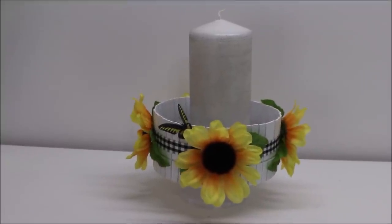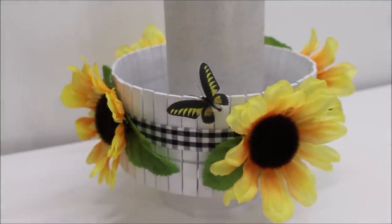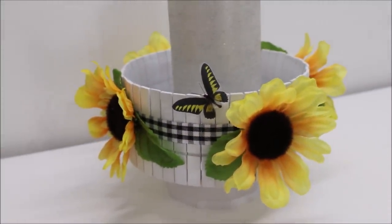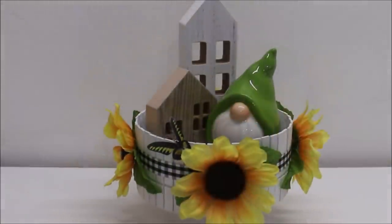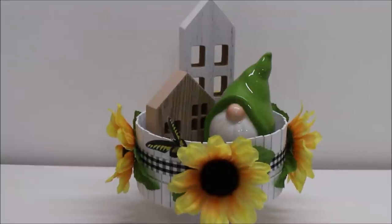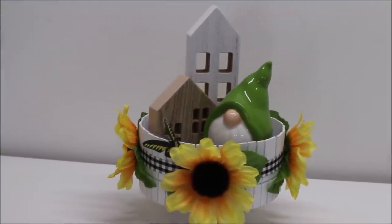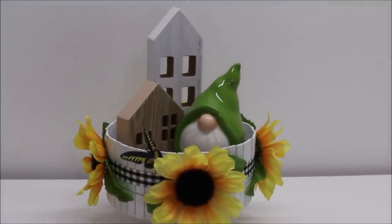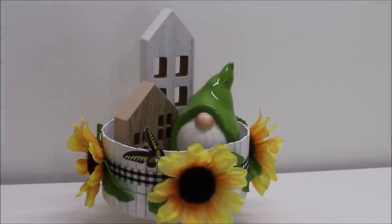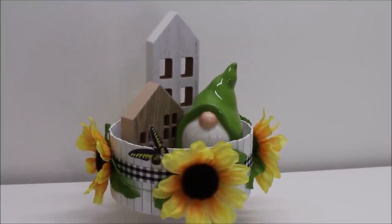You can use flatter flowers or different colors, skip putting fake flowers on altogether and decoupage pictures of flowers on it instead. I'm gonna display it with a little gnome guy in there and a couple of little wooden houses from Target dollar spot. This is a really cute thing to do — you can also make this and put it on the very top of a tiered tray.